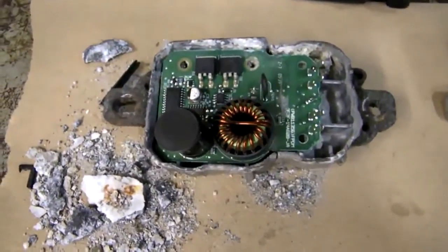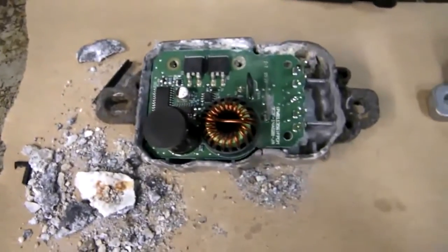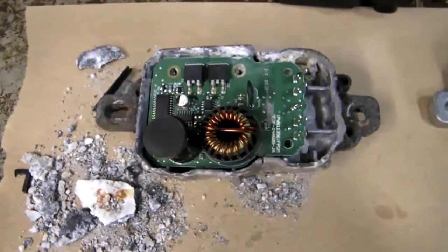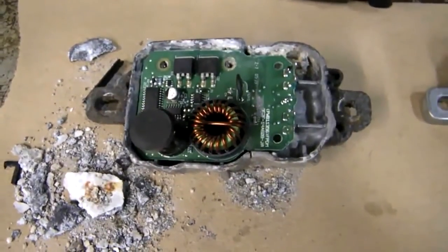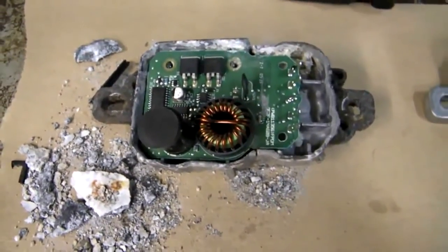A lot of people are misdiagnosing this. They're putting in fuel pumps instead of checking this. So if you do suspect your fuel pump's shot on your Ford truck because it won't start, it's stalling, it's acting funny, make sure they check this fuel pump module.